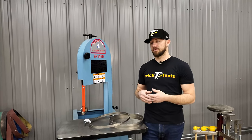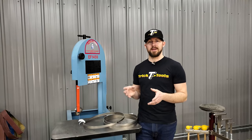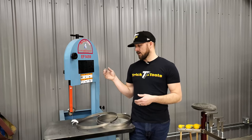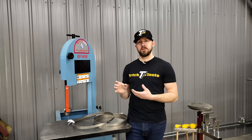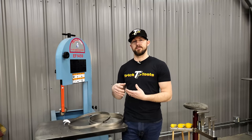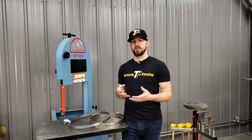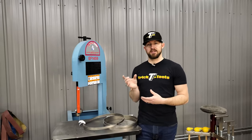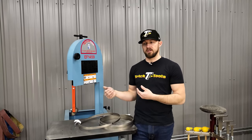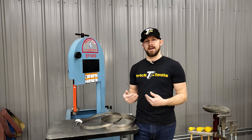You never want to have more than about 18 teeth in the material at once. If you're cutting two-inch square stock, you want a pretty aggressive tooth count — down to something like two to three teeth per inch. For something that solid and thick, you really want to reduce the number of teeth in the material at a time.